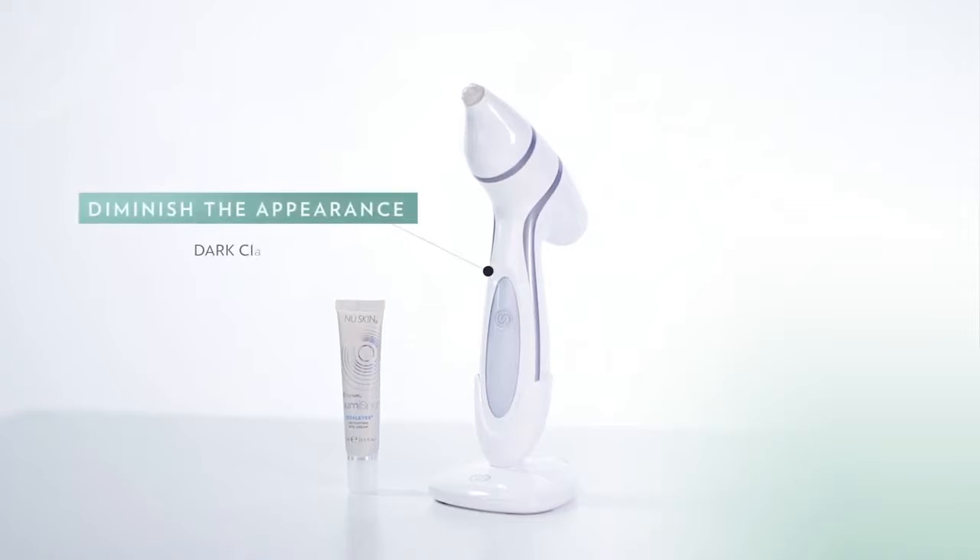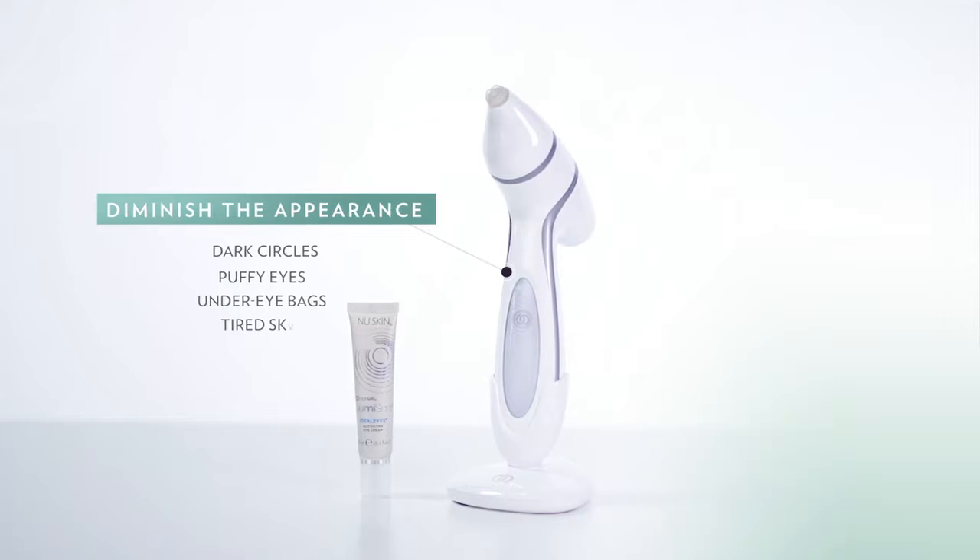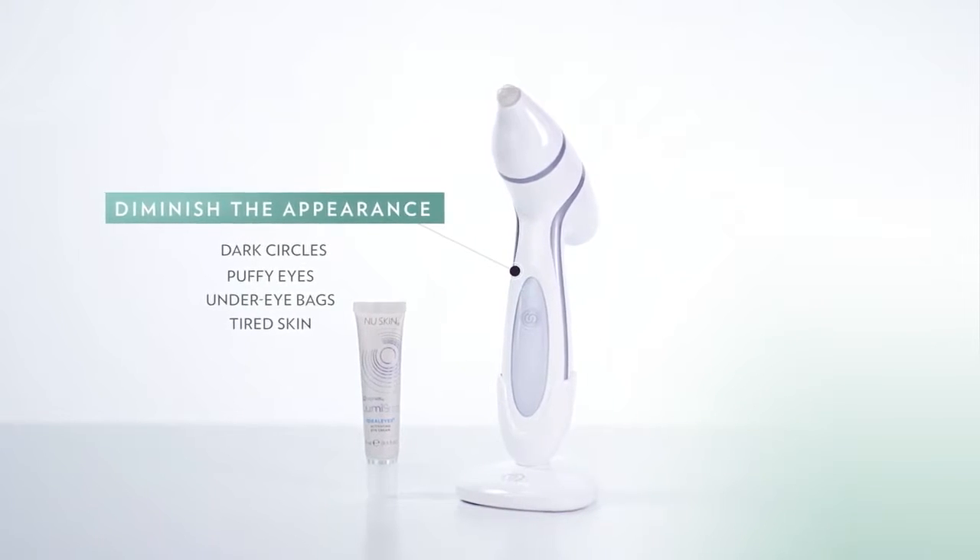When used as recommended, this power combination will help you diminish the appearance of dark circles, puffiness, under eye bags and tired looking skin, and it's going to help increase the appearance of skin firmness both underneath your eye but also on your upper eyelid.